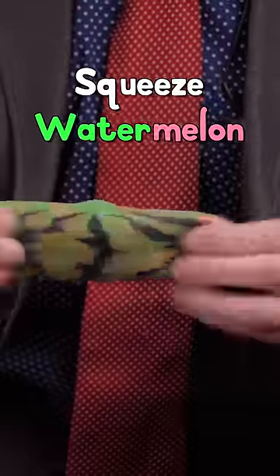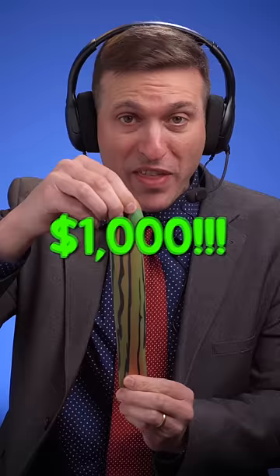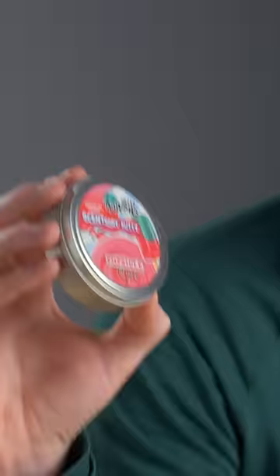If someone can break this squeeze watermelon, I'll give them $1,000. But I get to choose their breaking tool. Crazy Aaron's Scent Putty — Popsicle.